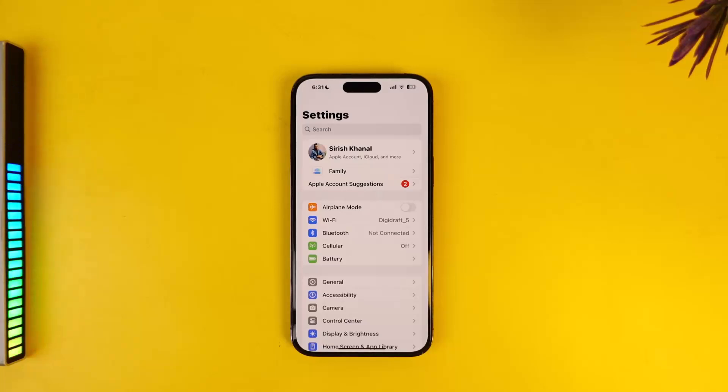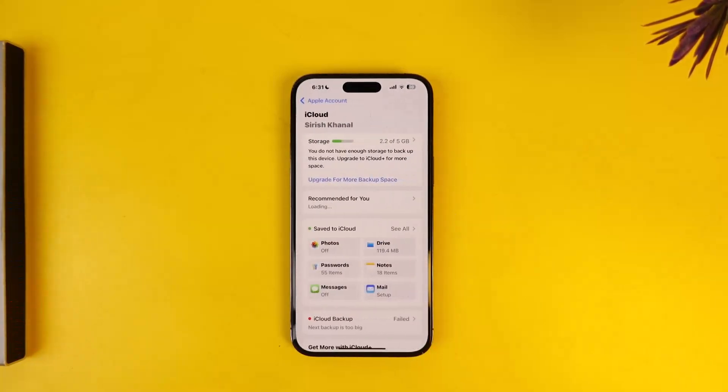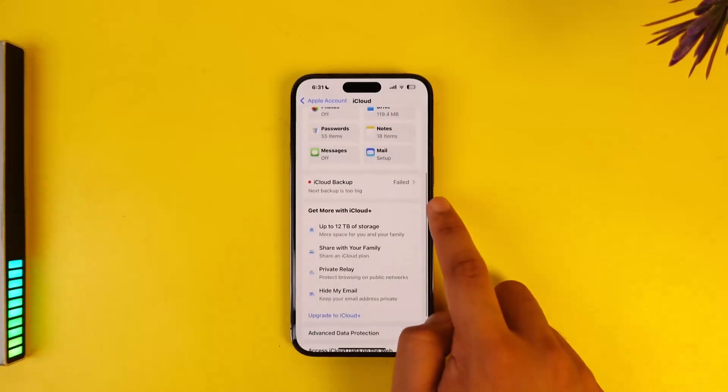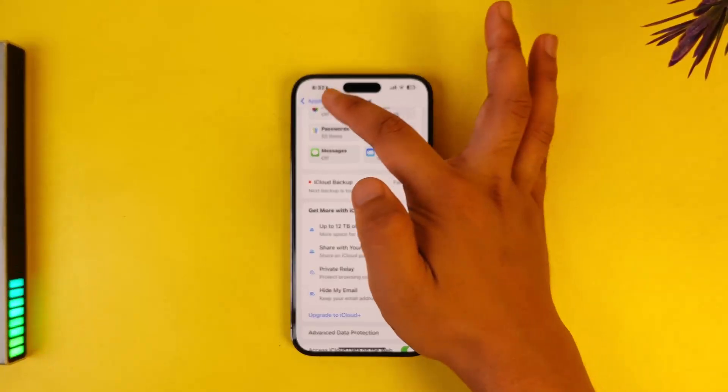But if you haven't received the popup, you can also restore the backups manually by simply tapping on your Apple ID profile, going to the iCloud section, and from here you will be able to find the restore button. If you have backed up, you will basically be able to restore any information right from your Apple ID, right within this iCloud section.